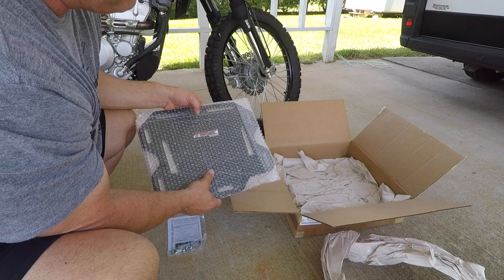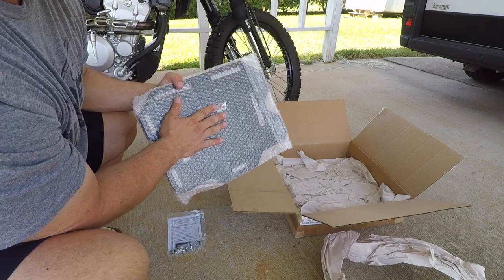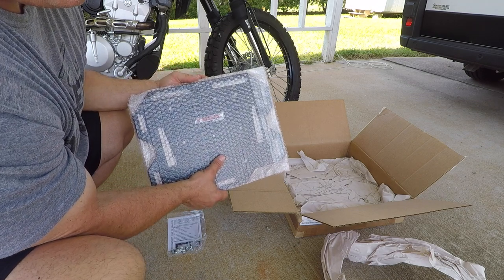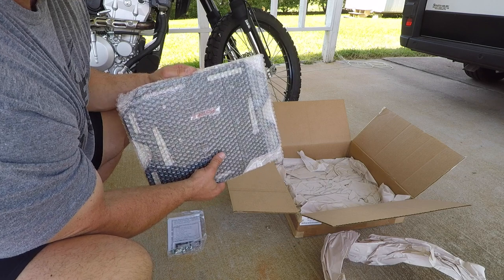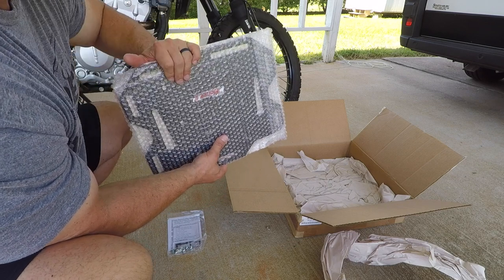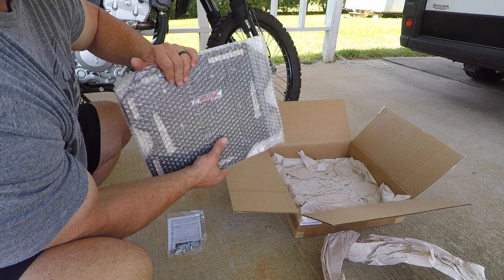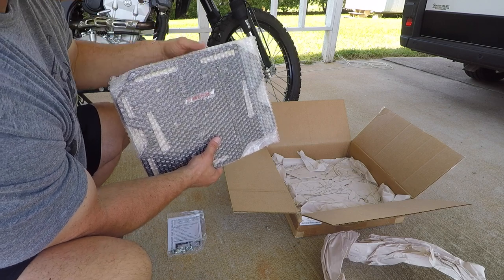Along with the Tusk Pilot bags, I ordered these soft bag mounting plates that will hopefully quick-disconnect to and from my rack, so that I can just mount the soft bags to these plates and then take the bags easily on and off if I stop at a hotel or need to take them inside.